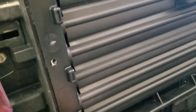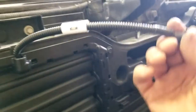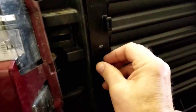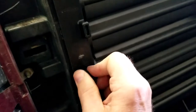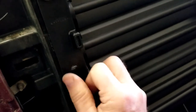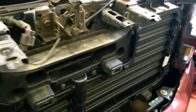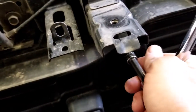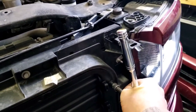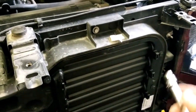Just about got these all in; going to put the last two bolts back in and lock them down, then reconnect the top. Got all the bolts back on. I always like to go around once everything is tightened and double-check all the bolts.